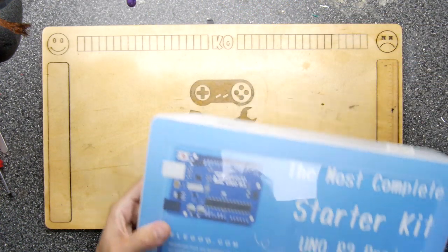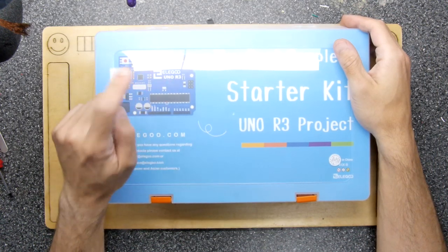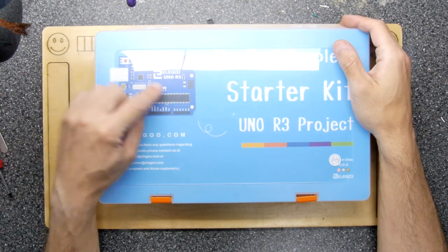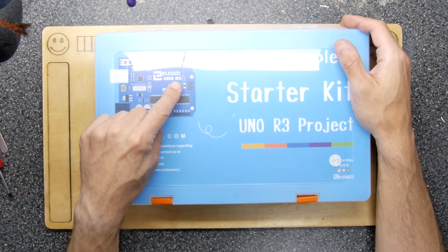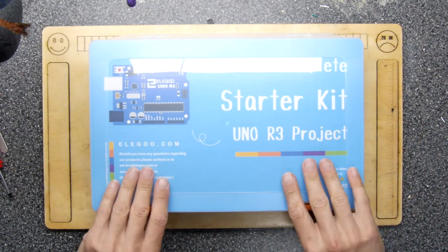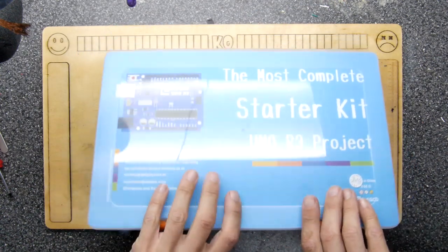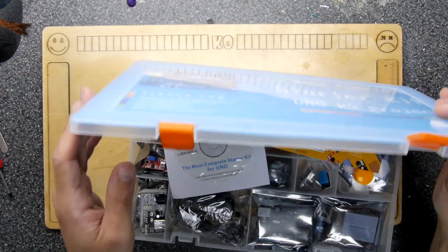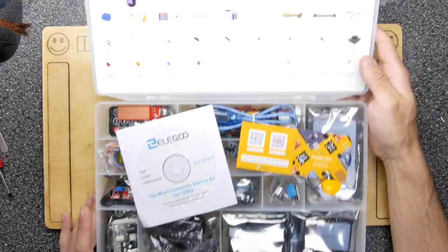I had a quick look on the internet — it's basically an Arduino board, called an Elegoo Uno. I think it's the equivalent of an Arduino Uno R3, and they've put it inside a nice case with a selection of parts that's basically all you need to get going with an Arduino. That is phenomenal.